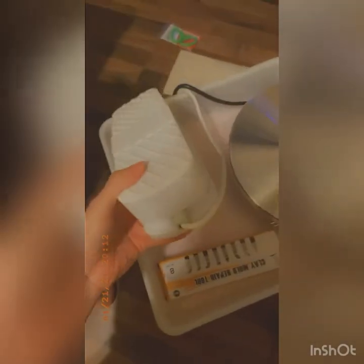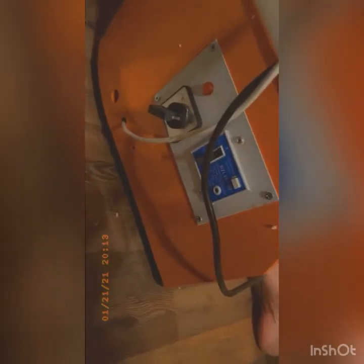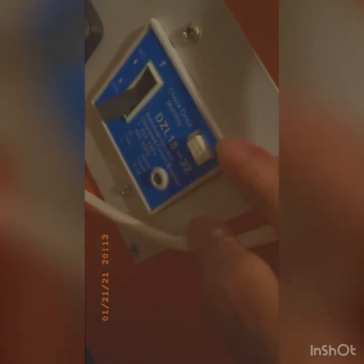I'm gonna put it on the table with the pumping thing and the clay mold repair tools — all the stuff that you need. It's my first time with the clay stuff. It's got an on and off button, and this part is checked once monthly.